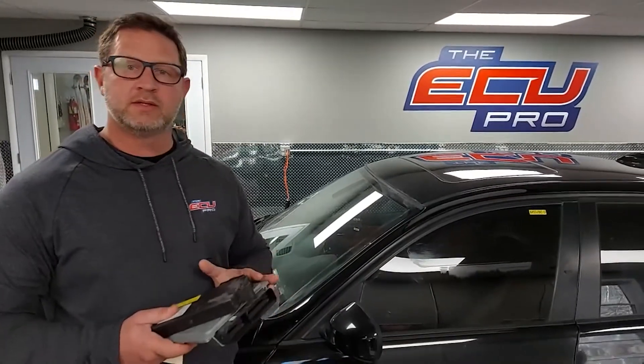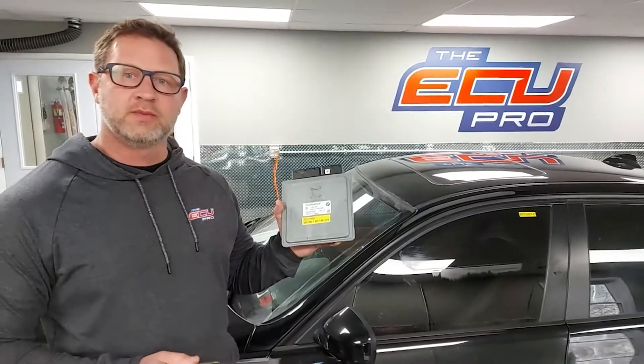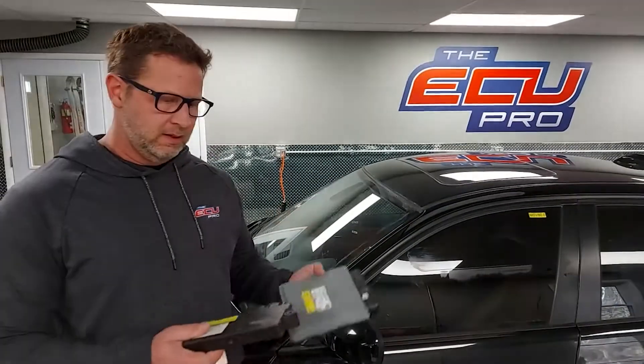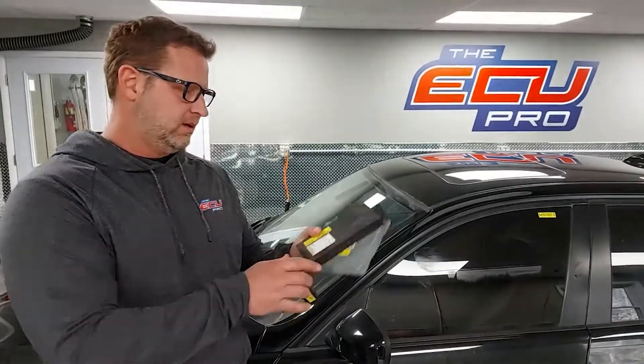Hi, this is Dan from the ECU Pro. Today I'm going to show you which components you're going to need to send us in and where they're located on a 328. First is the computer, which BMW calls the DME, then the CAST module, which I'll show you where that's located, and one key.